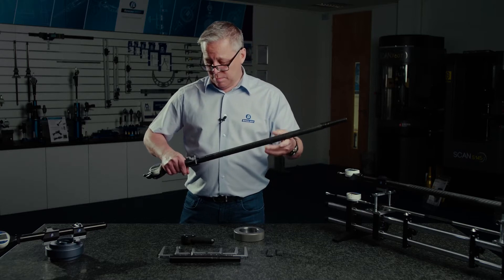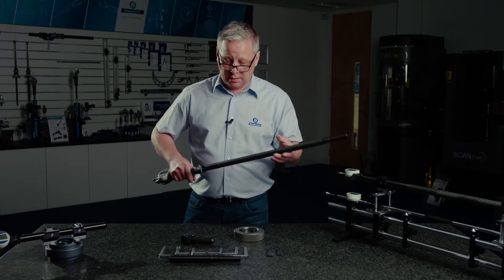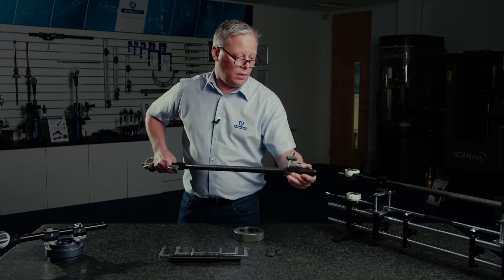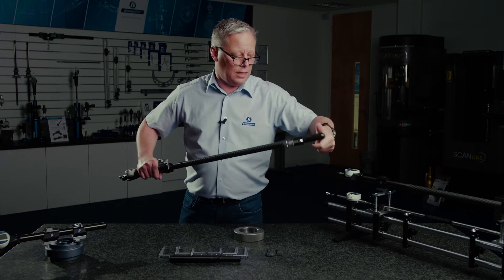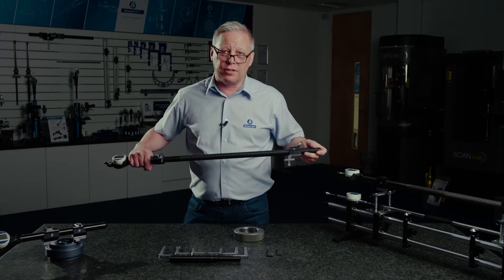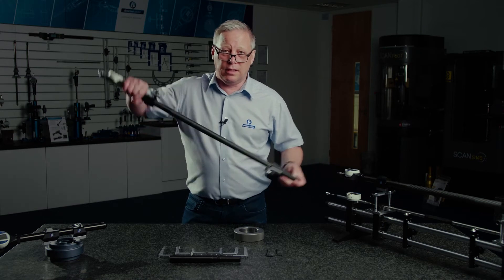We've got one metre, 500 millimetre, and 150 millimetre extensions, and the whole beam is cylindrical to ensure stiffness in every direction when using the gauge in either direction.